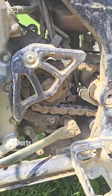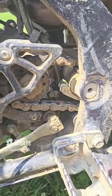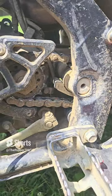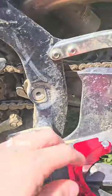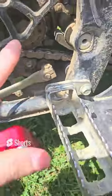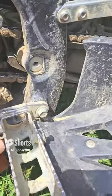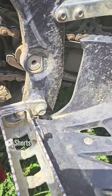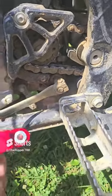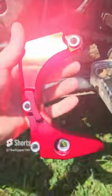Hey guys, I'm going to be changing my sprocket cover here, the case saver. If you all know the blue quad that rides with me all the time, his chain snapped and ended up winding around the sprocket and bending the shift lever back, cracking the case. So that blue quad is no longer going to be riding with me, but I'm going to change the case saver from that one to this one.